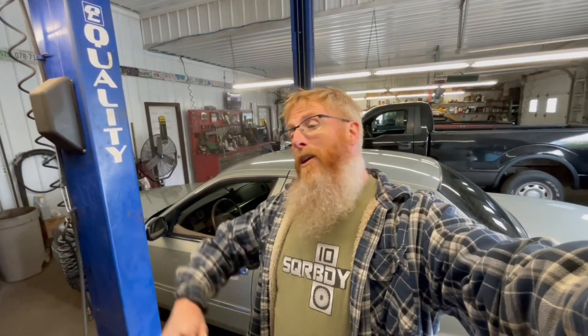Hey folks, Jason here, Old Car Guy. Today we are working on Grandma, the 2004 Mercury Grand Marquis. We have a problem with steering and I'm going to show you how I'm going to fix it.